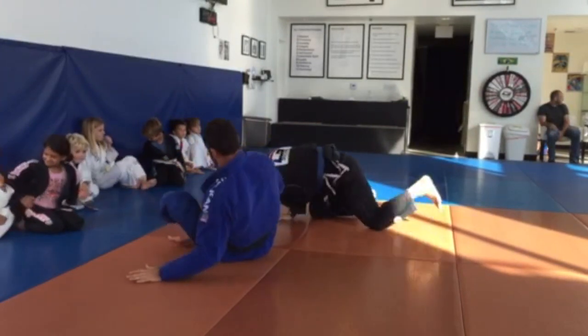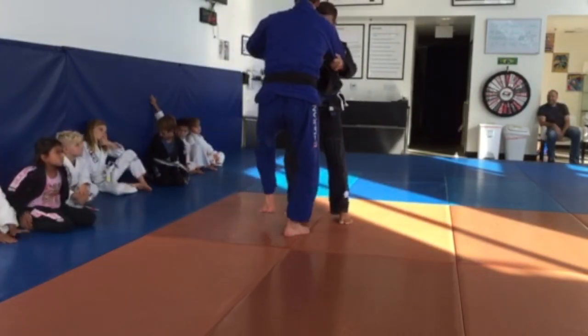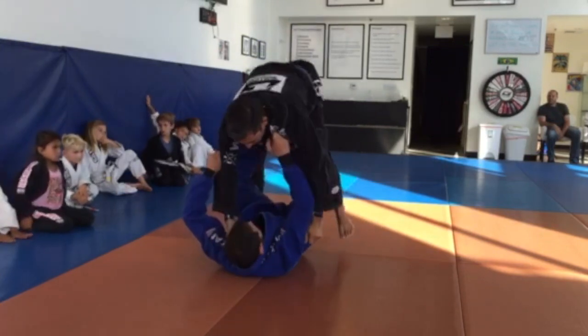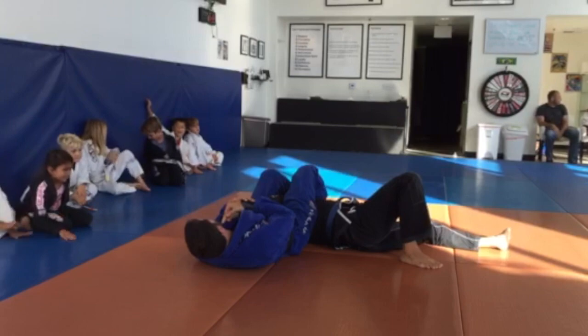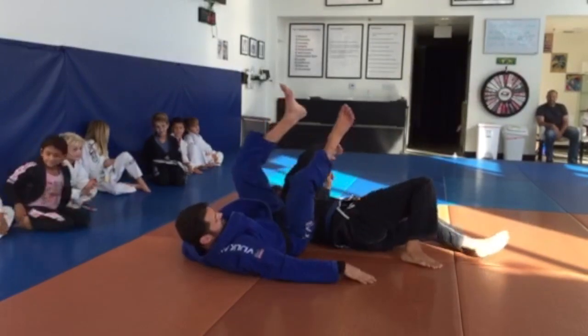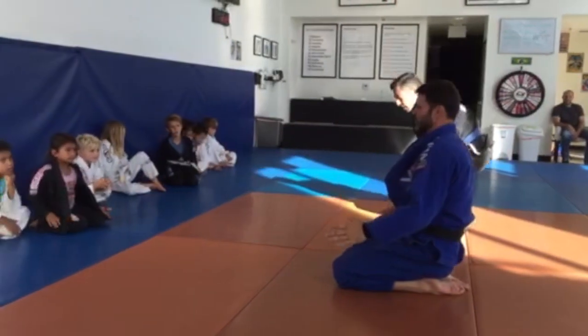We're going to go all the way from here. Let's go — I'm going to go back, I'm going to go up. Let's go! We're good.